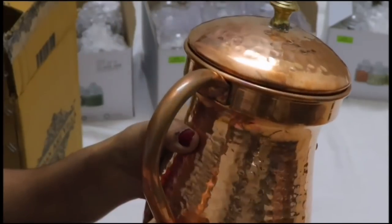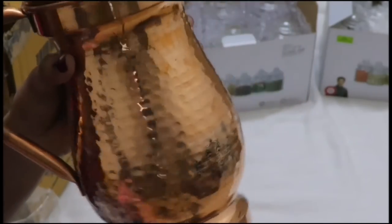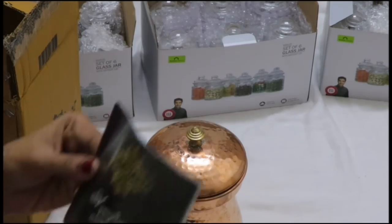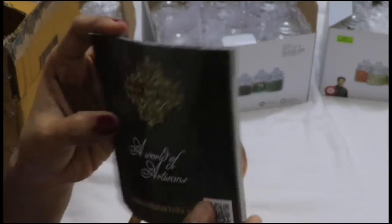If you look at the handle, the color has some discoloration. This is normal — copper items will change color over time. If you don't use it, it will develop a color.